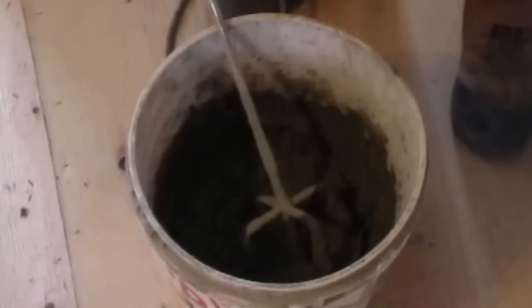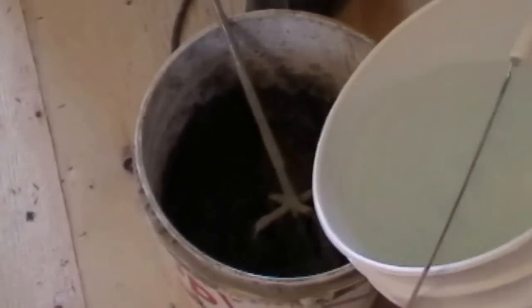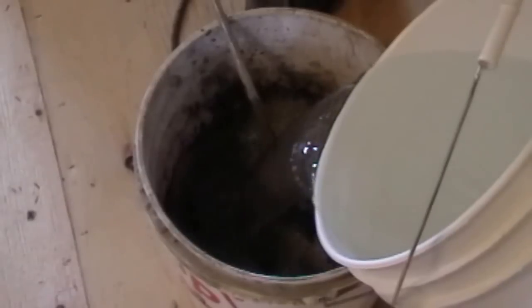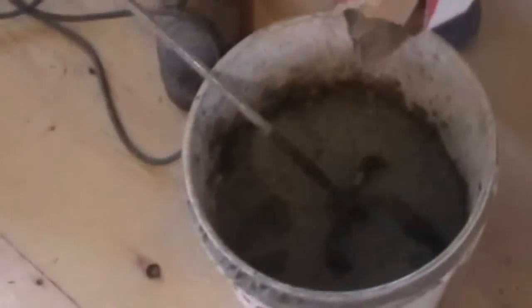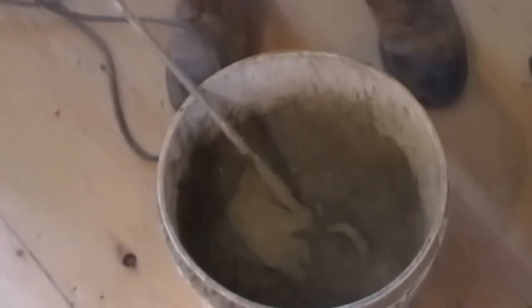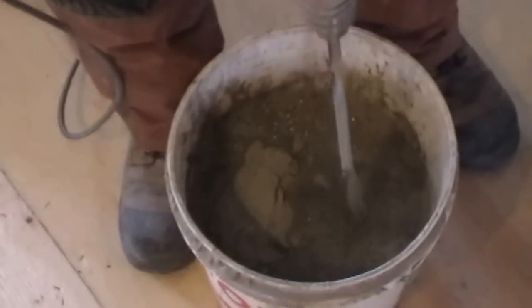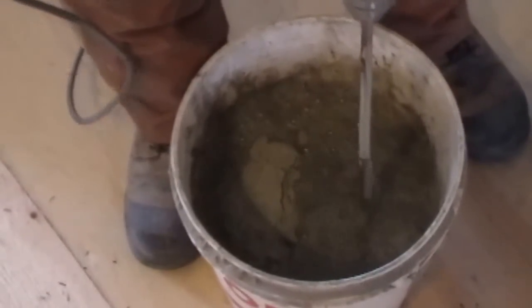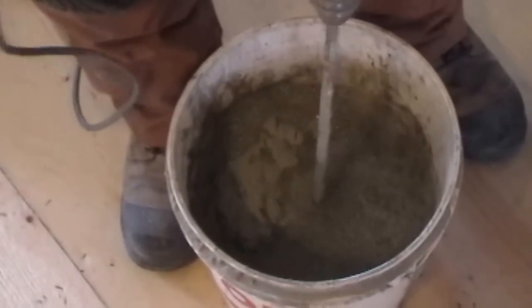That's pretty good consistency, but I'm gonna add a bit more water — I kind of want a full pail. One thing to follow on the bag though: it'll tell you to mix it for five minutes, wait ten, and then mix it for another two. You actually want to listen to those directions for sure.